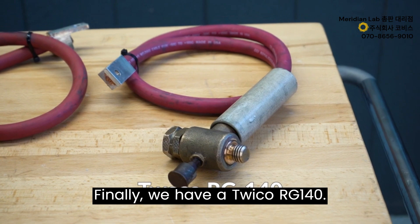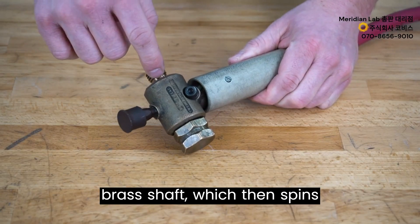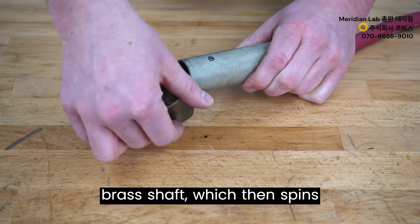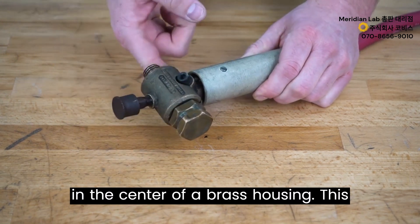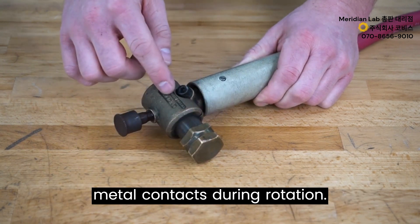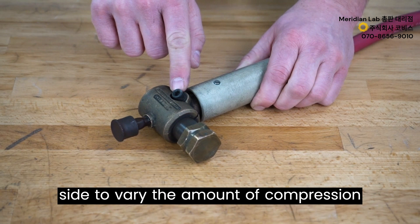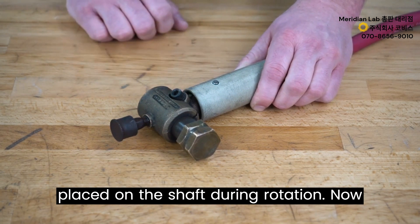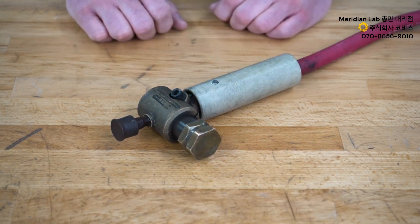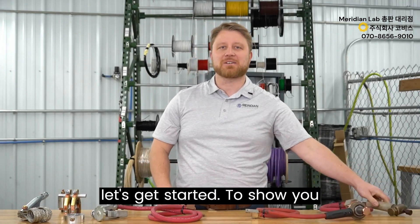Finally, the Twiko RG140 rotary ground flows current into the brass shaft, which spins in the center of a brass housing. This requires grease between the two metal-on-metal contacts during rotation, and it has an adjustment screw on the side to vary the amount of compression placed on the shaft. Now that you've seen the different types of rotary grounds we'll be testing today, let's get started.